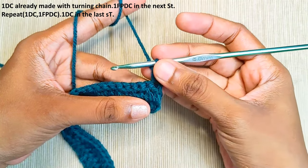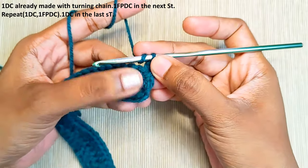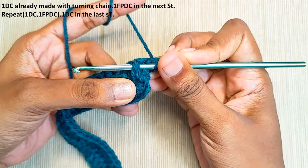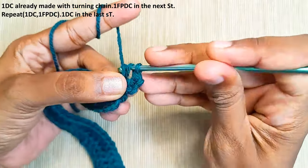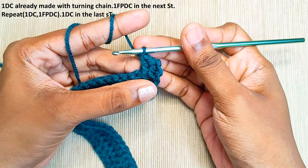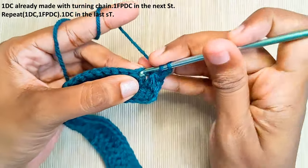One double crochet is already made. Now in the next stitch we will make a front post double crochet: yarn over, and this is the stitch we will be working into. Set your hook into the front post and pull up a loop, pull through two, and lastly the last two loops. That's one front post double crochet made. Now in the next stitch make a double crochet.